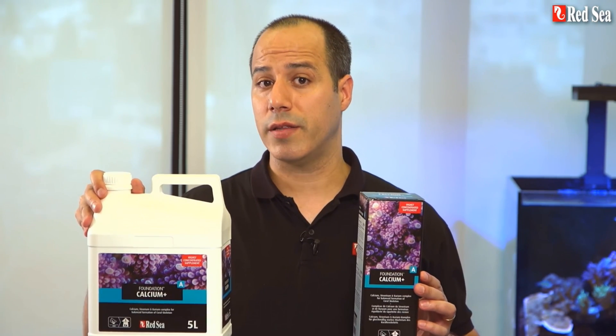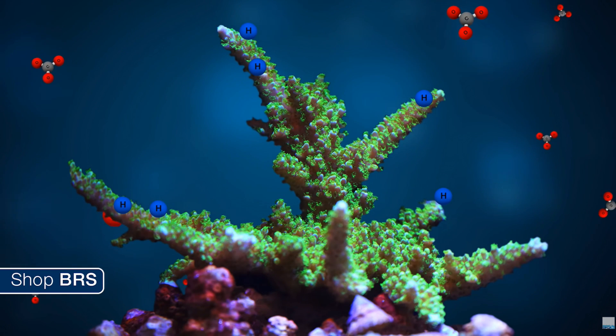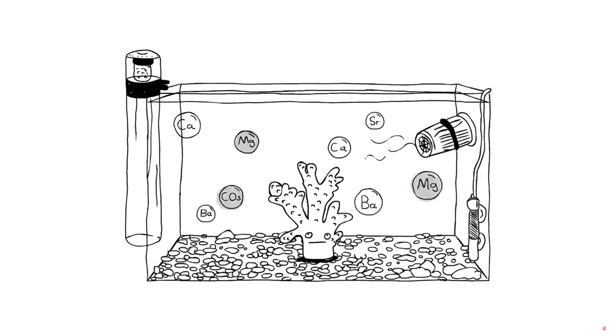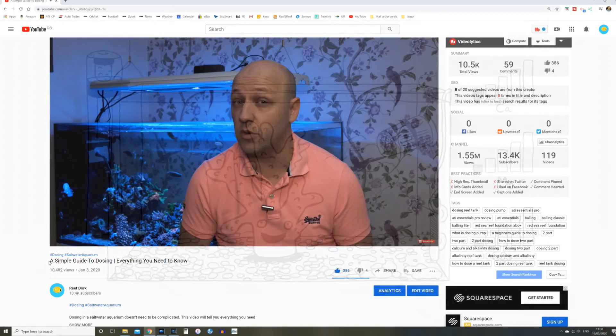Now the chemistry behind how those work gets very complicated, and if you want to get your geek on and understand the nitty gritty, head on over to the Bulk Reef Supply YouTube channel where they will explain all of that far better than I can. But all you really need to know is that calcium, alkalinity, and magnesium are the main elements corals need to grow their skeletons. So if you've started keeping corals you'll need to start adding these three major elements sooner rather than later — that applies less so to soft corals and mainly to hard corals, i.e. LPS or SPS.